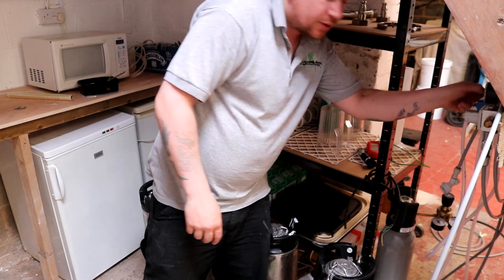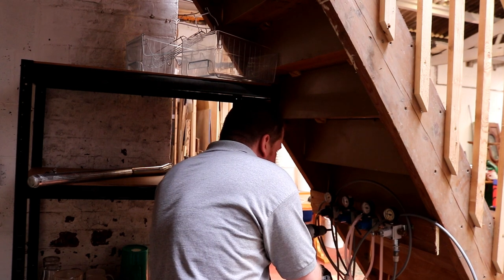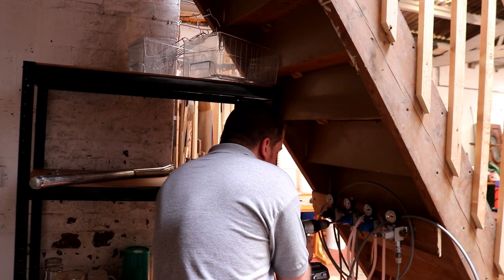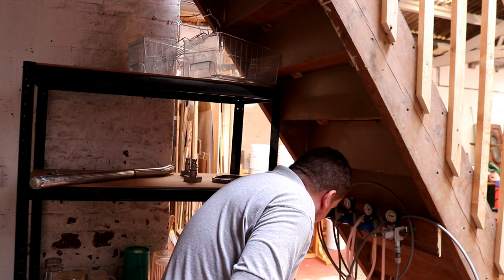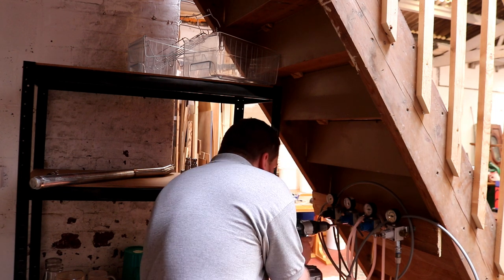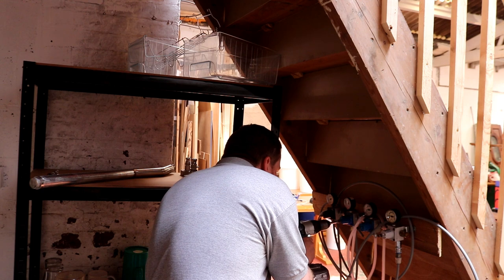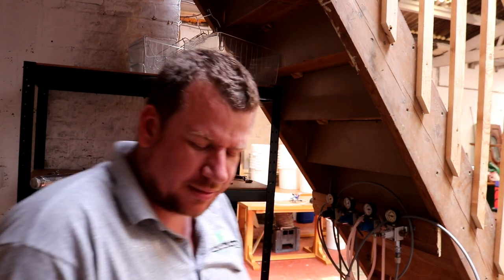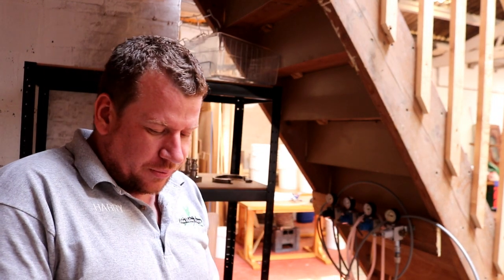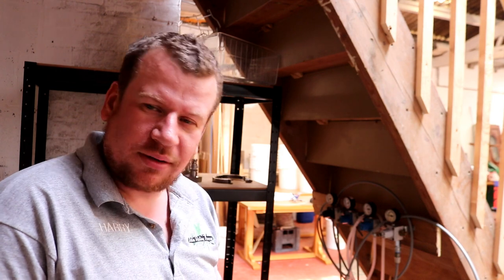We're nowhere near 40 psi — grab a screwdriver, let's just wind this up a touch. Will it pull 40? It will if that's on 50. There we go — 40 psi. I'm going to set the timer on my phone for a minute and we'll start rocking and rolling.